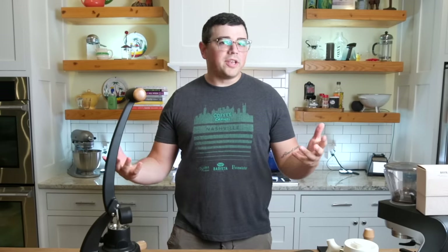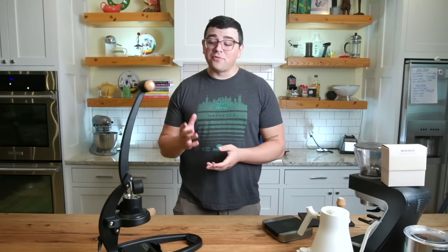What's up everyone? Lance Hedrick here and today we're going to go over manual espresso — why do it, why do people love it, and specifically we're going to be looking at the Flare 58.